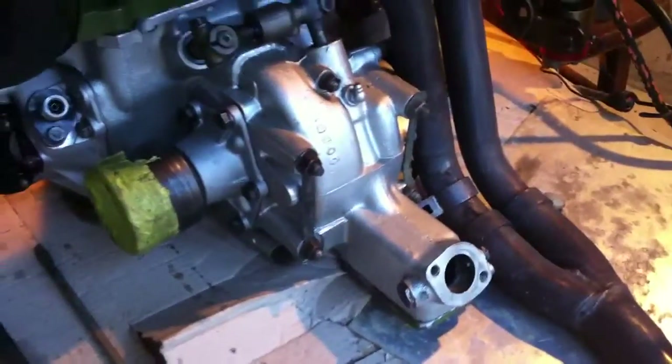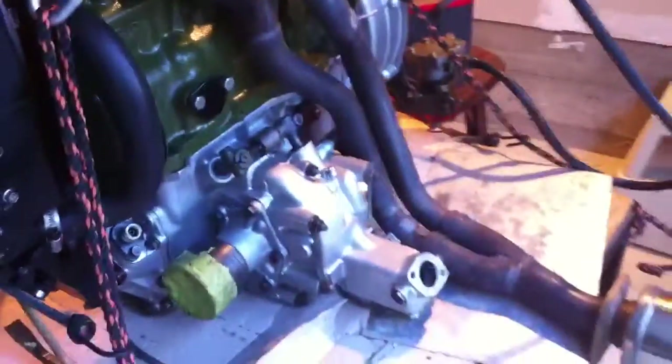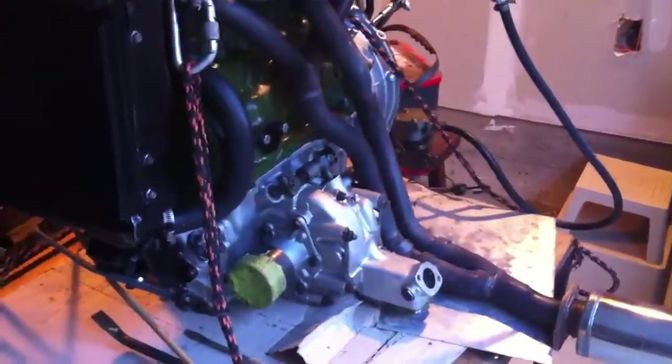We've built a special four-synchro gearbox. Usually it would have a remote shift, but we've adapted our magic wand shift housing so that we can retain the original shifter location and feel here in this old English Mini Moke.